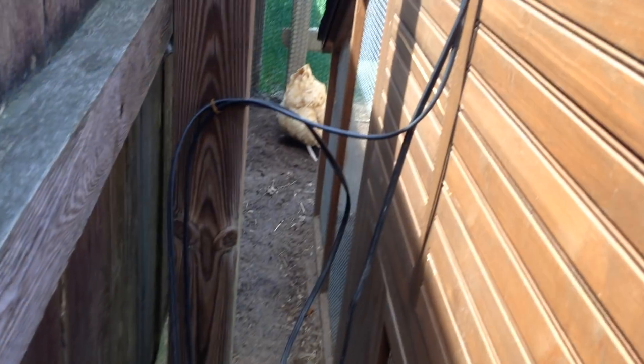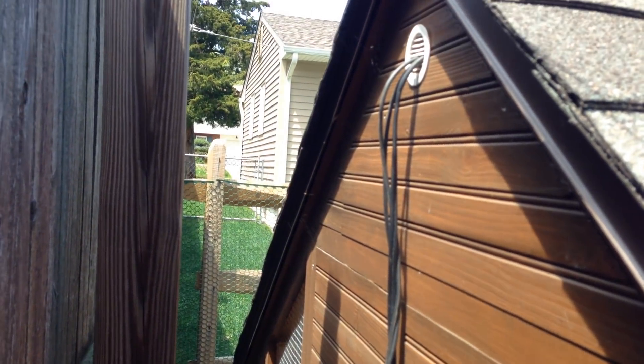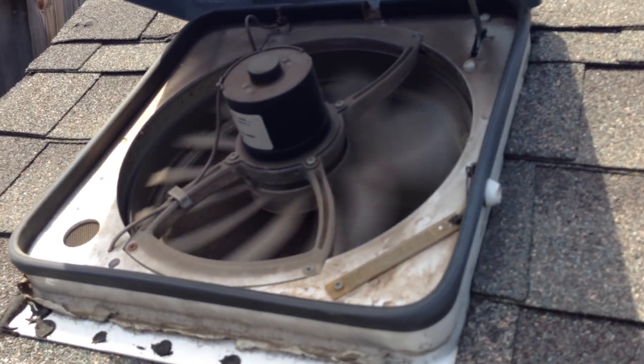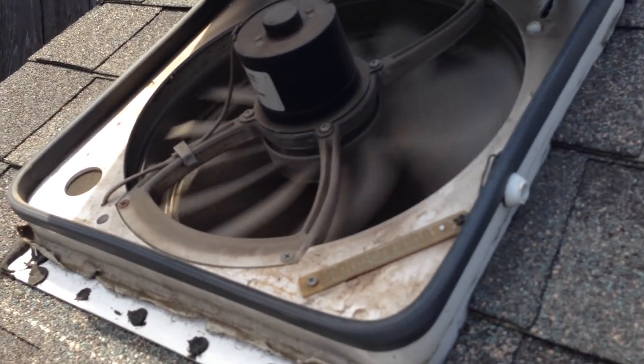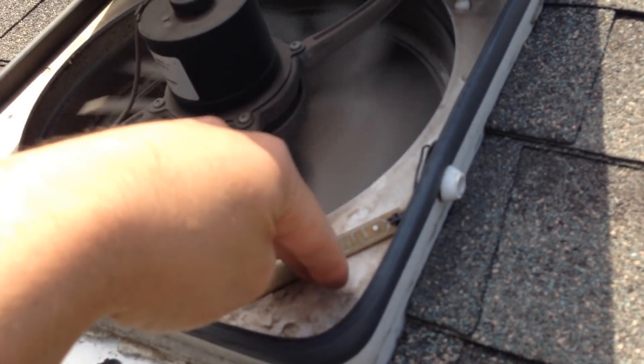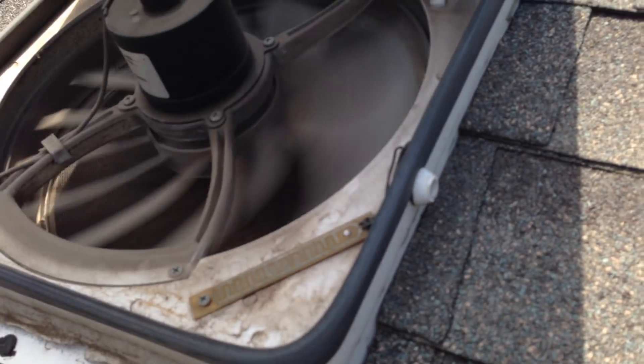It goes around back and into this Fantastic Fan. The Fantastic Fan has a rain sensor built into it — when it rains and hits the sensor, the lid will shut down.